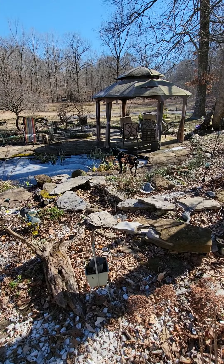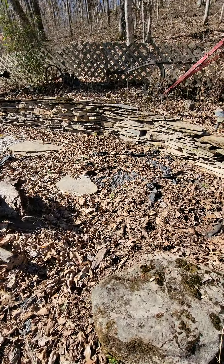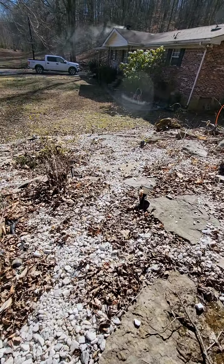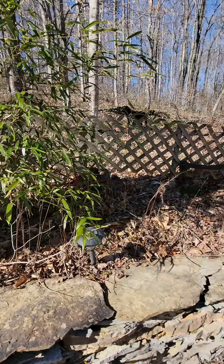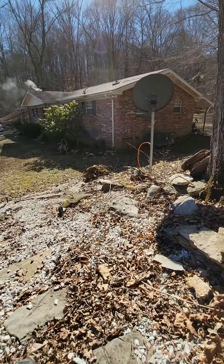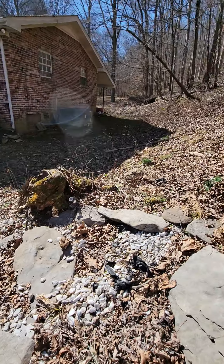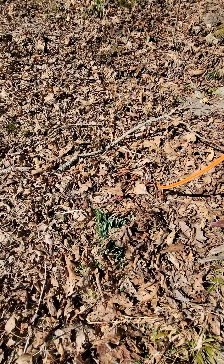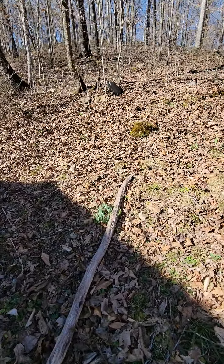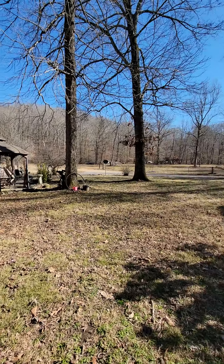Oh my God, Vinny — I cannot believe you done that. He jumped in the pond! I built this little stone wall to go around it with steps that go down, and you go down the other side. I've got a lot of little farm equipment up here. You can see the woods — we're surrounded out in the country but we love it, love every bit of it.